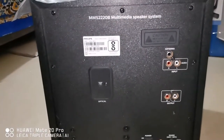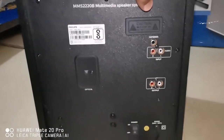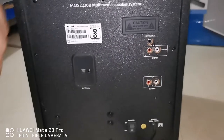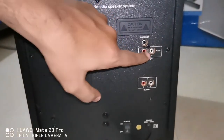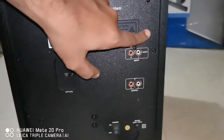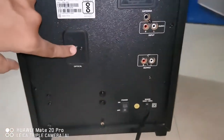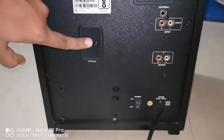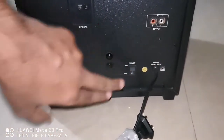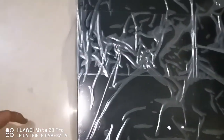On the back, the model number is shown here, and we have an antenna slot. These are the tower speaker connection ports, and this is the LR cable connectivity. We have an optical output where you can connect optical to your TV or PS4, and here is the power cable and power switch.